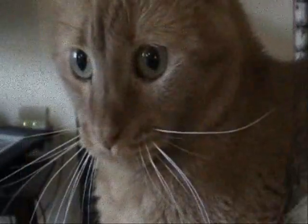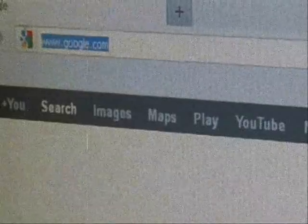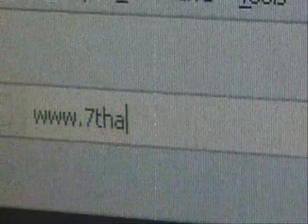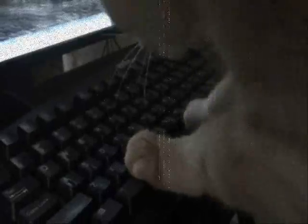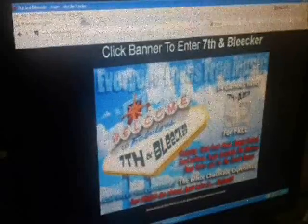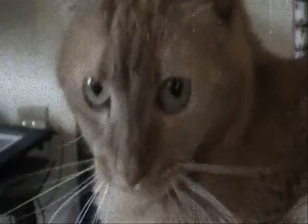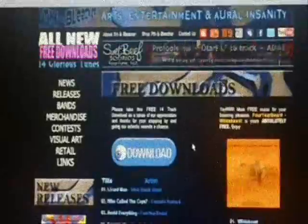First thing you will need to do is direct your internet browser to seventhandbleeker.com. Once you have arrived, click the welcome banner which will bring you inside. Scroll over and click the free download banner or the large Four Year Beard banner and you will be brought to the free download page.